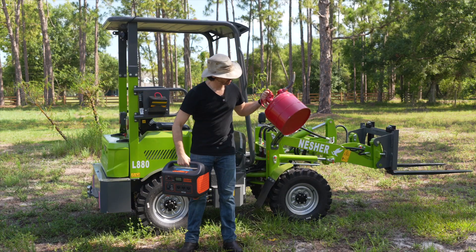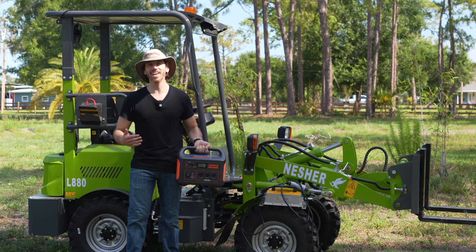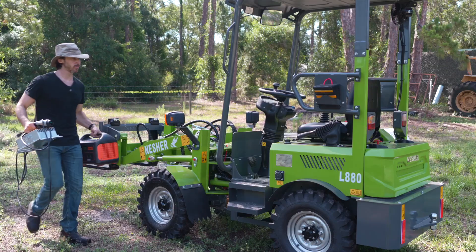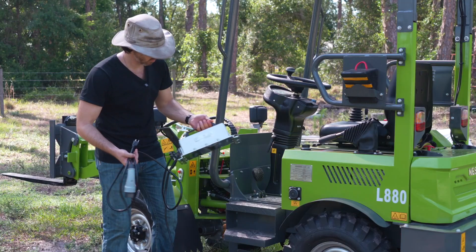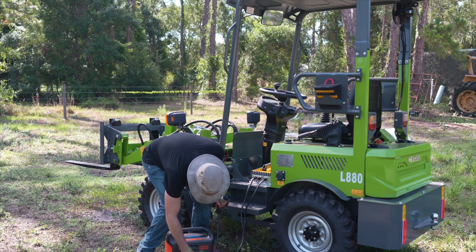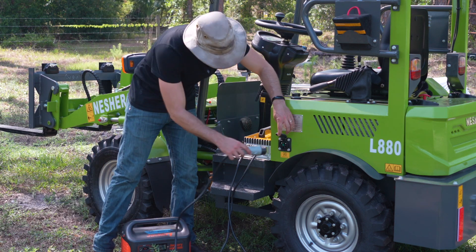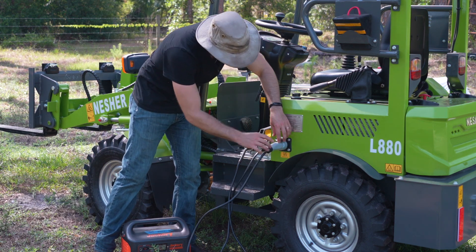These are effectively the equivalent of a little red gas can or a little yellow diesel can for electric vehicles. It is important to make sure that your portable power station can support the power that the charger draws. These chargers draw somewhere between 1200 to 1400 watts, so you want to ensure that your power station can provide a continuous 1200 to 1400 watts of power.